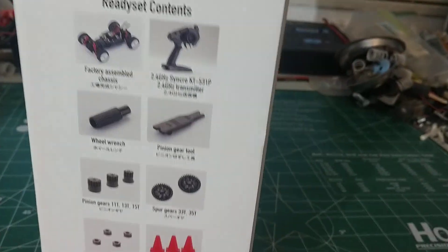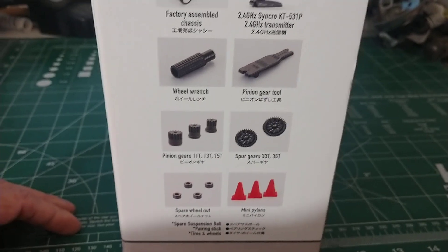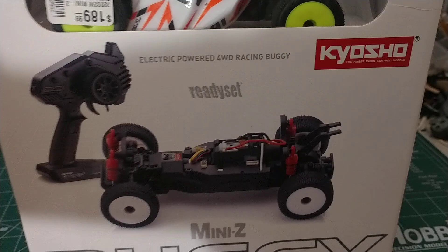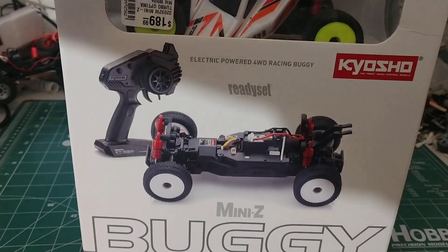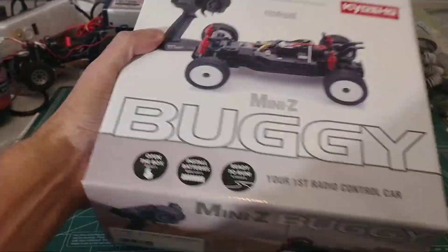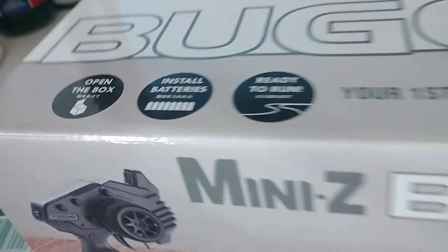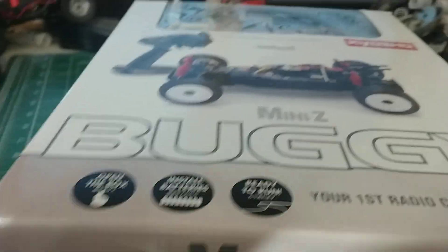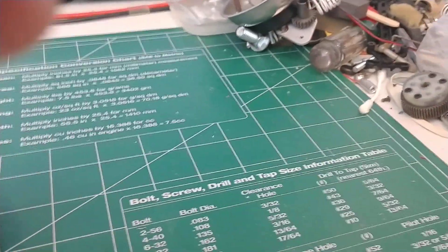She's got a bearing kit in it — got the bearings in it already. I've got a Mini Z car, but I knew they made a buggy; I just hadn't really seen much of it. But yeah, this is freaking cool. Huge, huge thanks go out to Brian. I'm gonna open this up.